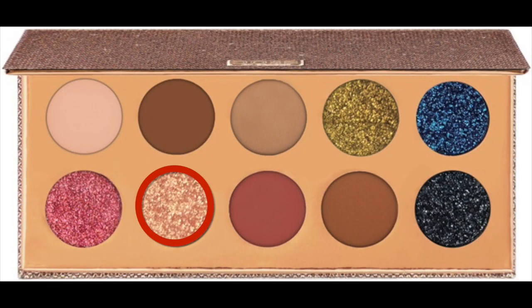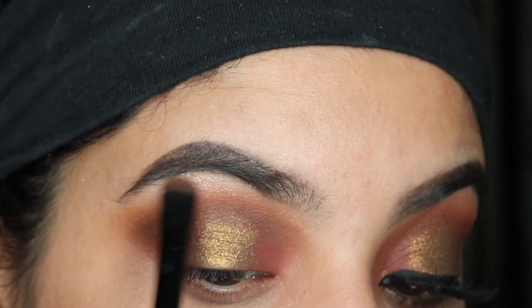After that, I'm taking the shade Just a Kiss from the palette and I'm going to use it to highlight the inner corner of my eye as well as my brow bone.